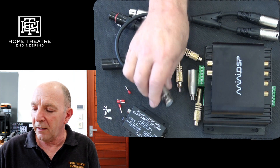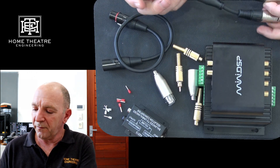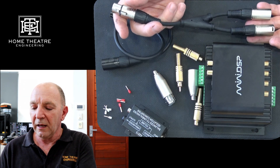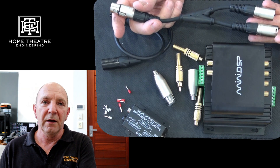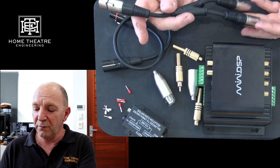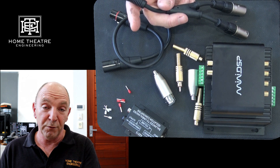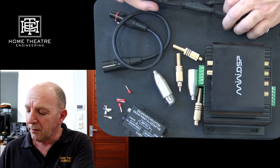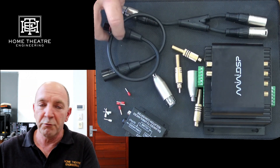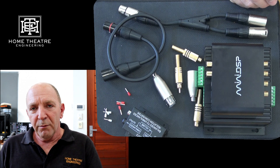If you have XLR, the same thing applies — you need to split your signal. This XLR splitter cable takes one output and turns it into two, but if you've got four subwoofers you need three of these, splitting one into two and then each of those into two to get your four subs. Again, the same problem is that you're looking at a possible reduction in signal strength.